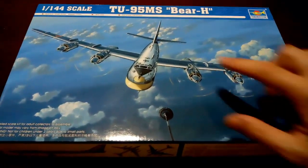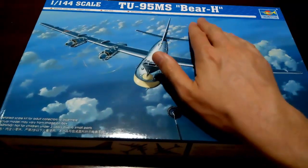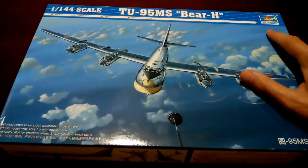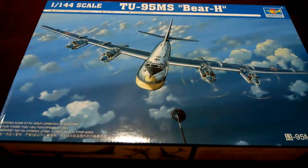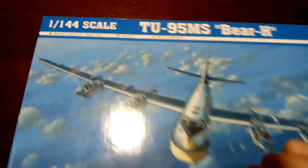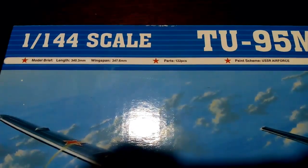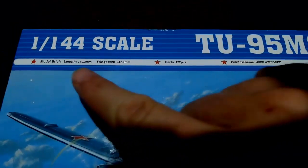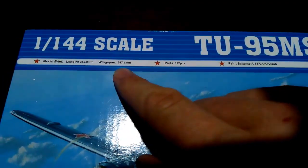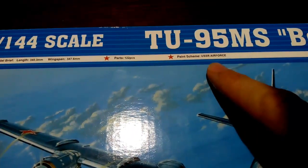Welcome to this inbox review of the TU-95MS Bear H from Trumpeter in 1:144 scale. The finished model has a length of just over 34cm, a wingspan of 35cm, 122 parts, and comes with a Soviet Air Force paint scheme.